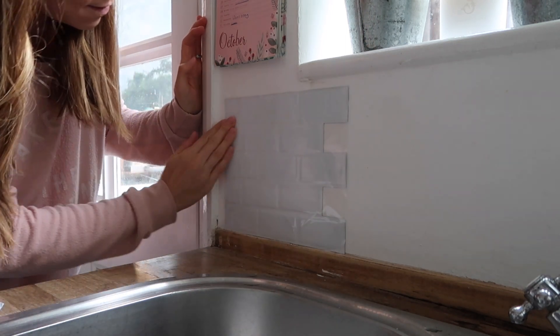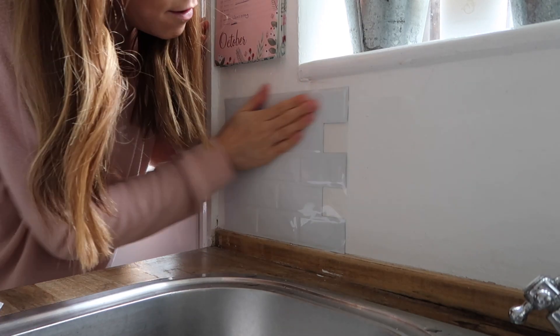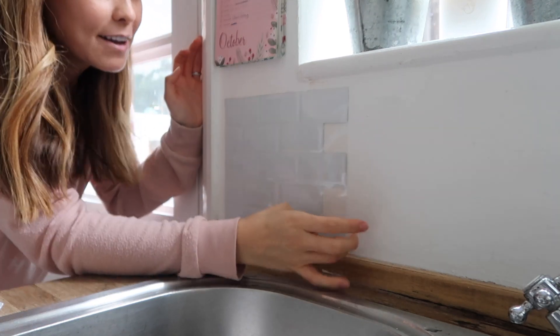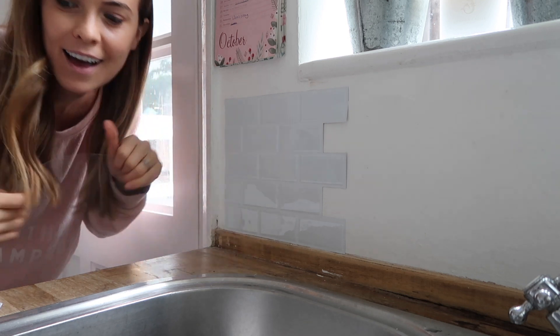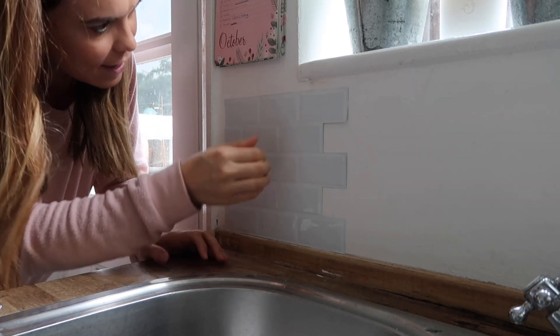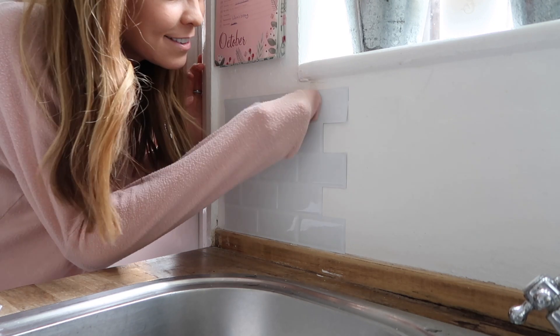I'm just lining it up with the bottom of the kind of skirting bit and hopefully that will be okay. They're on, and then I'm going to peel off the next bit. I think they're alright. So it looks alright - it's not like the most incredible thing. They smell like you've had your walls tiled as well. Really strange.